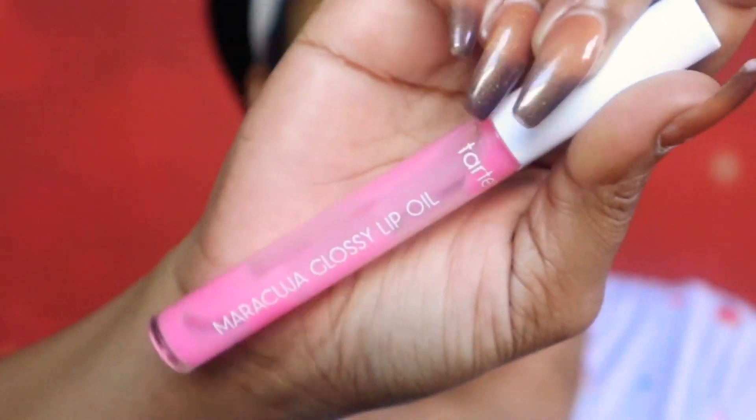Then of course I would always use my Todd Mara Cajona lip oil to moisturize the lips. This is really moisturizing, it's vegan, it's cruelty free, and it's really lovely.